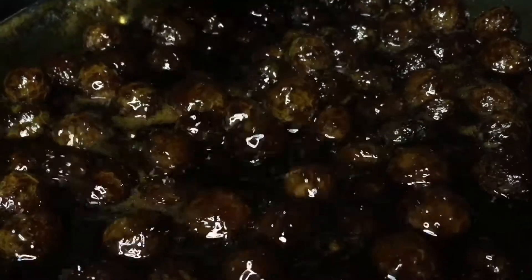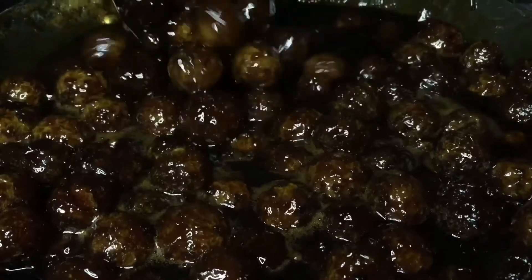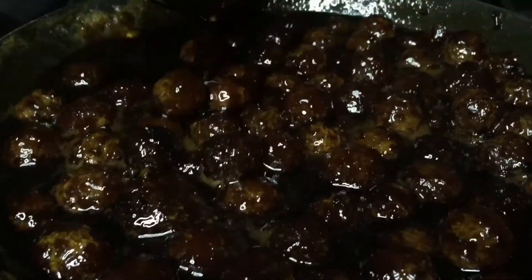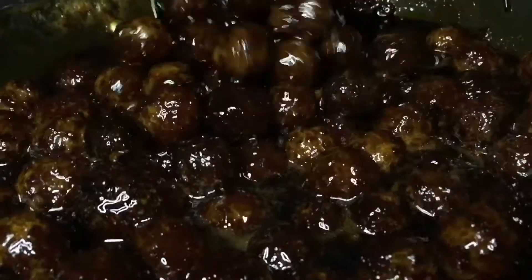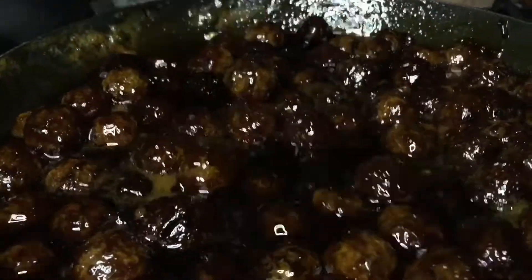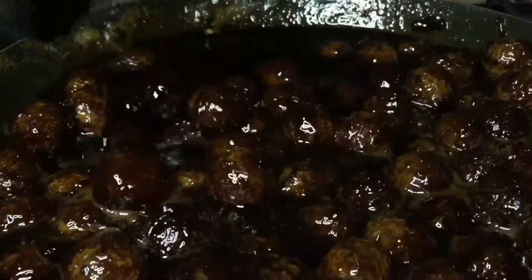I will show you how to make this recipe for 10 days. I will show you how to make this recipe for a little bit. I will see you in the next episode. Bye!